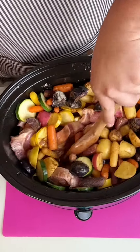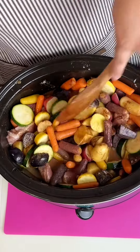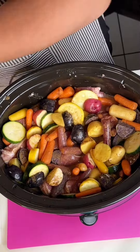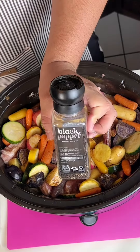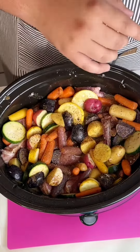You just set it in the crock pot until the meat cooks. It really depends on your crock pot whether you do high or low. It's super simple — just throw it in there, set it, forget it, add the spices you like, and that's pretty much it.